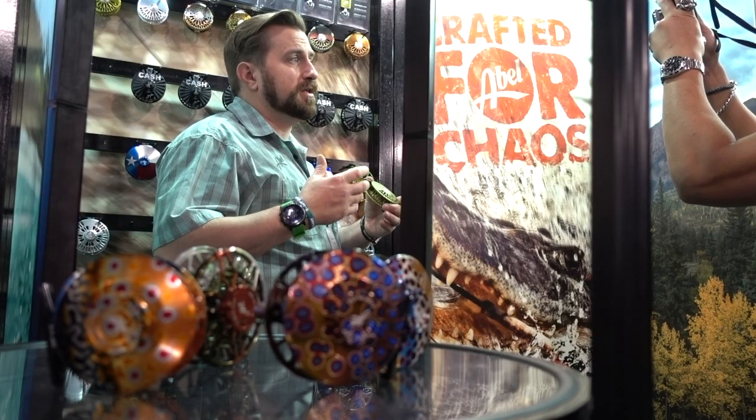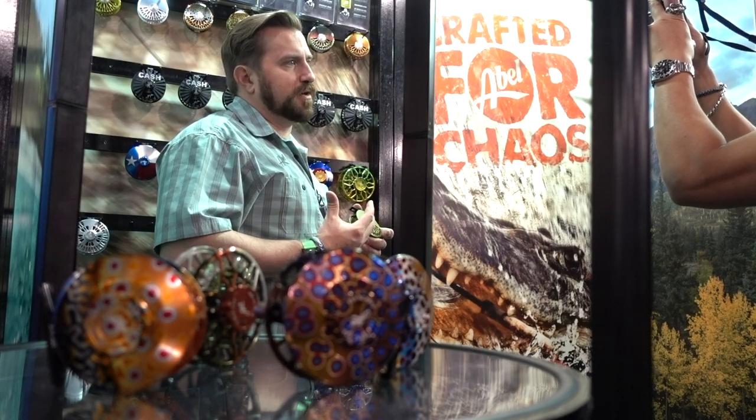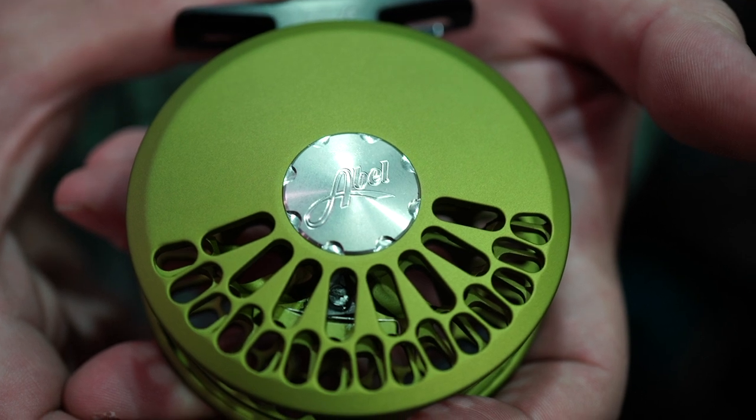Both are going to be available this coming April. Also coming out this year, hopefully later this spring, is going to be the new Abel TR. We launched it here at the show in Denver. It replaces the original TRs — a lot of people's first reel. Classic click-pawl trout reel is what we're going for, available in two sizes: 2/3 and 4/5. This is a 4/5 in my hand.